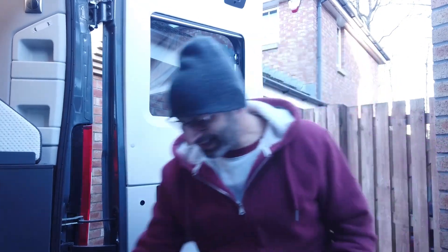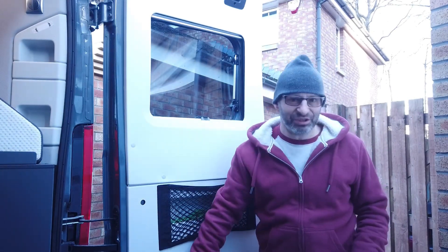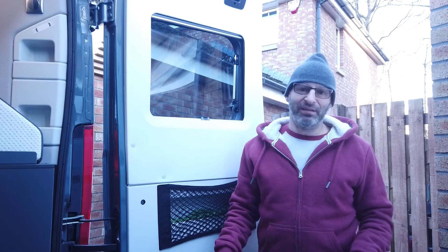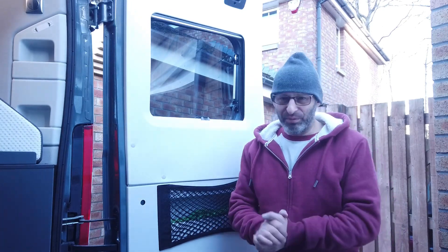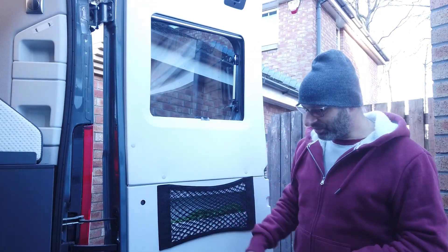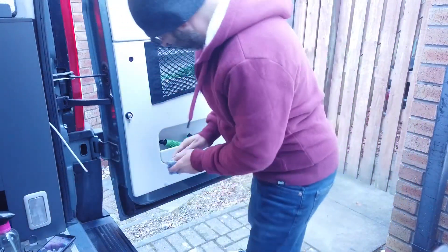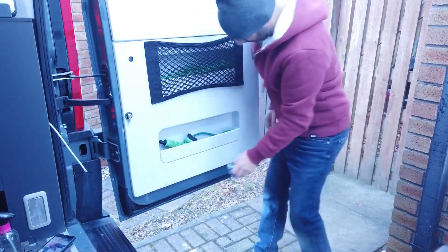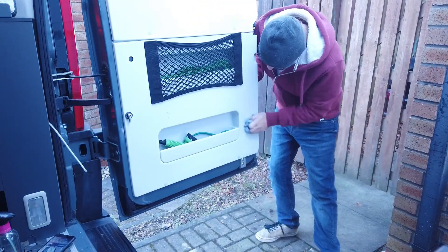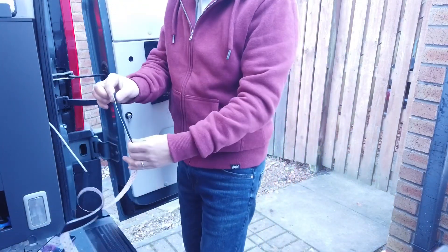One thing I noticed is that getting the sticky-back velcro to stick to this textured finish was actually quite difficult. When you're buying your sticky-back velcro, it might be worth going somewhere proper rather than eBay, which is where I got it - it's just not overly sticky. To try and get a better result this time, I'm going to clean the surface first with some isopropanol, just wipe both sides down in case there are any contaminants from when I last cleaned it.